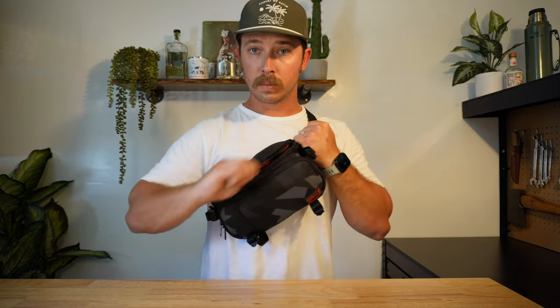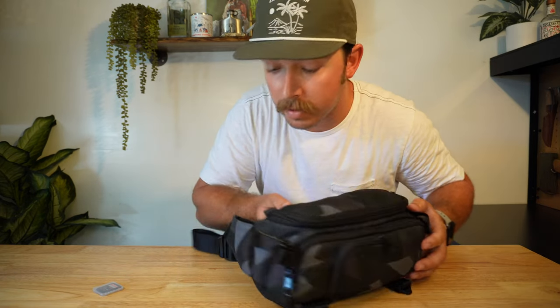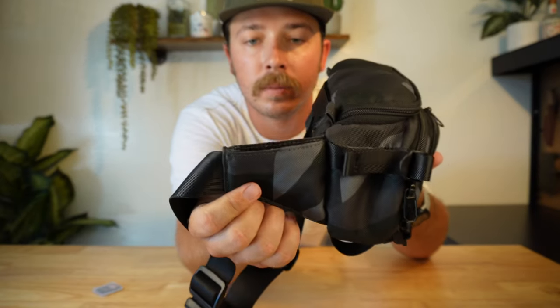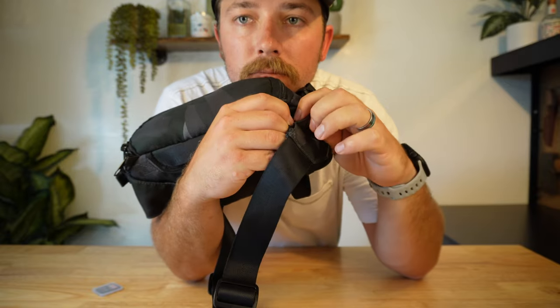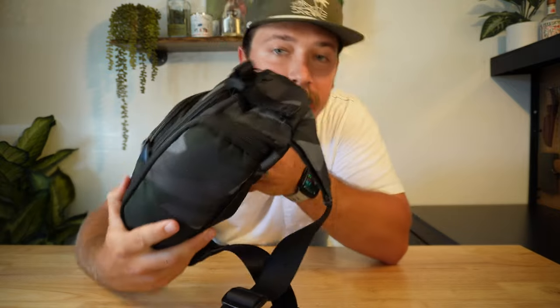The only issue I've had is that one little buckle, and again, that's not a massive deal. Another fun little feature this thing has right here on this strap — there's a little hidden Velcro pocket. You could hide your SD card in there, and it's gone.